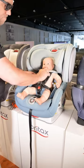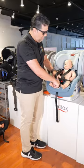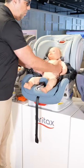So it's buckle, buckle, pull, chest clip last. To release it, it's the same thing in reverse. Press the release button, give yourself a lot of room, release the chest clip first, then undo the buckle, open up your harness and remove your baby.